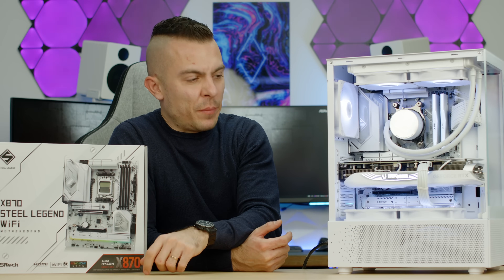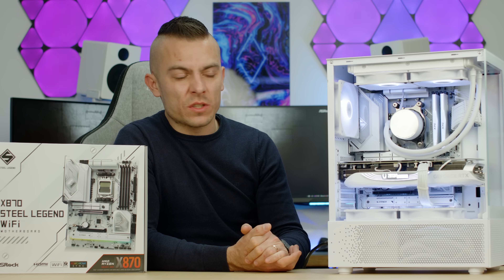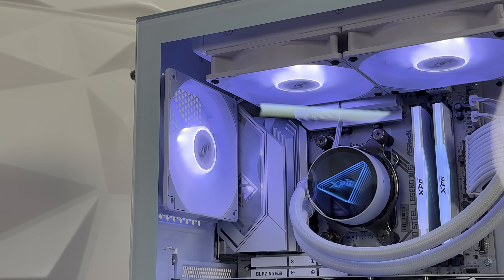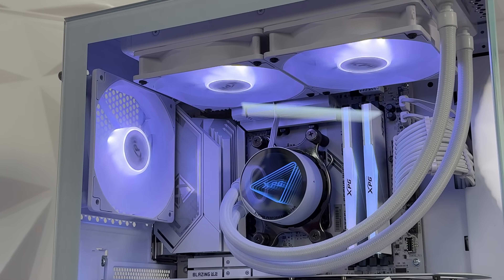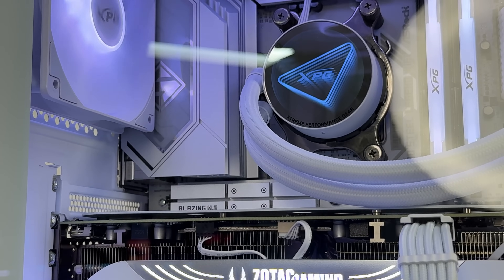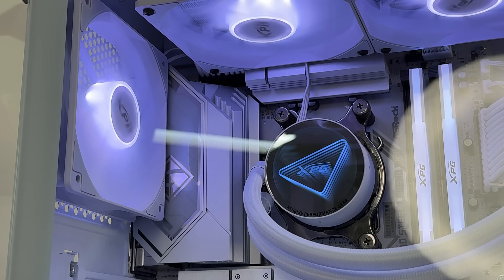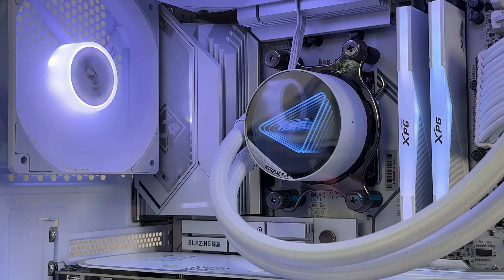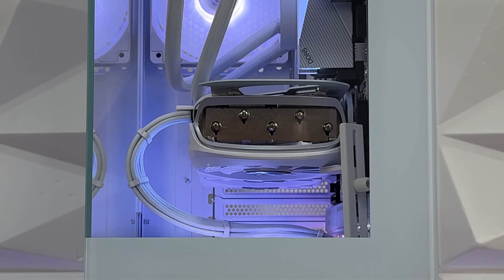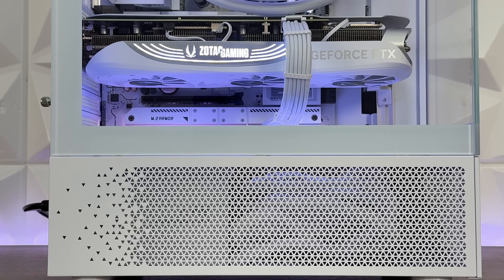You might find this build familiar — it's the one I used for all the benchmarks. The 9600X does well with a 240 AIO radiator; it cooled it down properly and thermals were quite solid, around 58 to 60°C as seen in Cinebench and other benchmarks. This motherboard handled it quite well. I'm not sure how well it will handle the 9800X3D, but I don't have it yet.